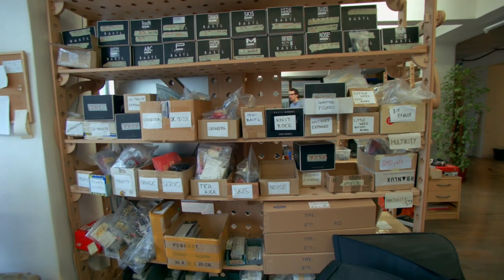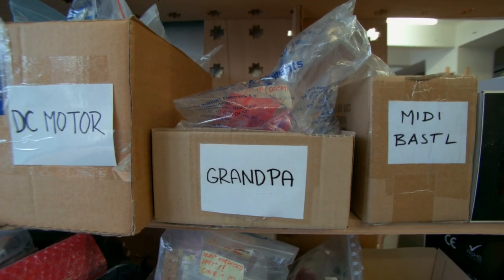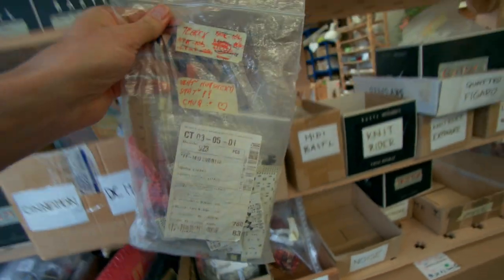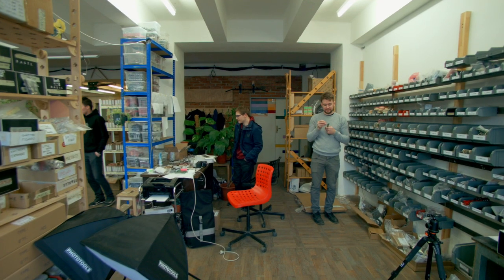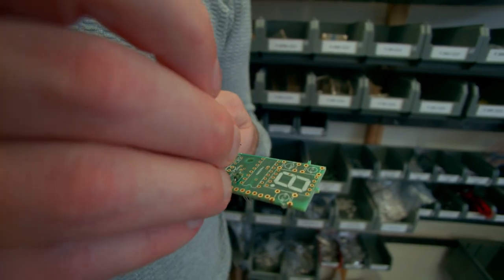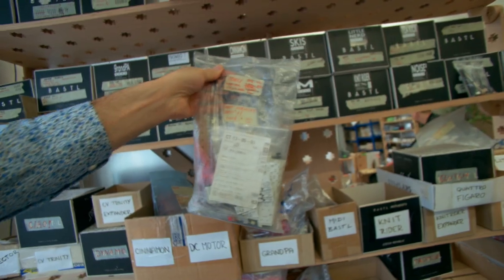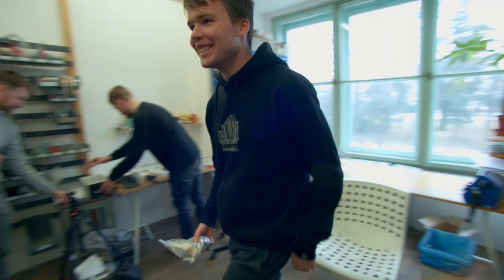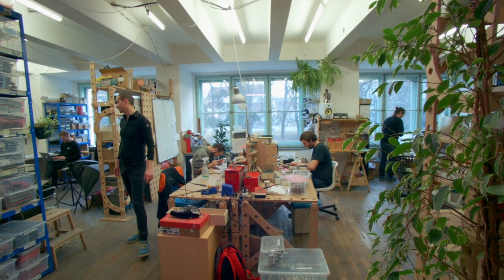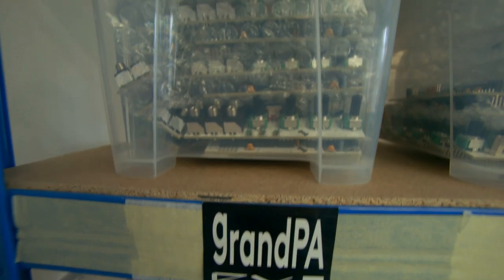All the products at Bastl are prepared for assembling, put into bags on this shelf at the main office. Each bag contains all the components needed to assemble several units of a particular model. Bastl is crowdsourcing most of the assembling with the local community — engineering students, retired electricians, workers that need a little extra income come by and pick up a bag and solder it together. They can use the office or do it from home. The assembled units are put here waiting for quality testing and the final panels to be mounted.